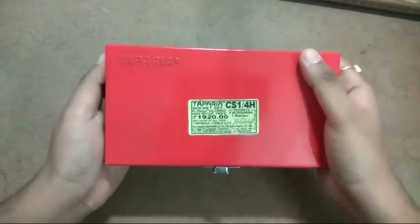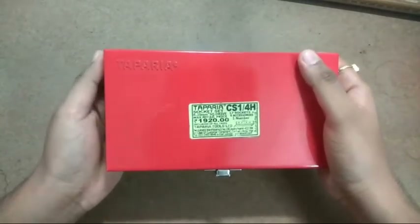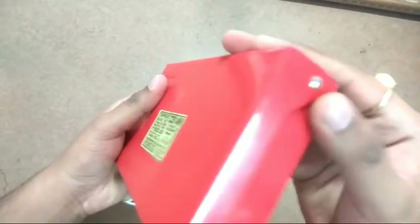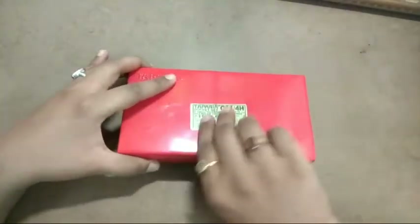As of today, this particular socket set is out of stock on Flipkart, but it is available on Amazon for ₹1799-1800. Starting with the box — it is metal, very sturdy. It has these smooth rivet-type hinges that ensure proper opening and closing — very smooth, very slick.